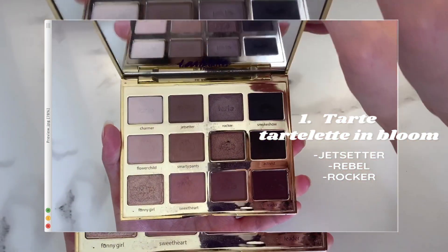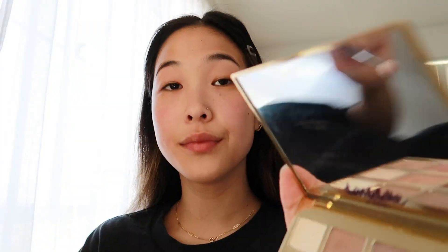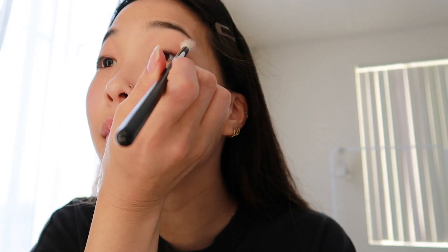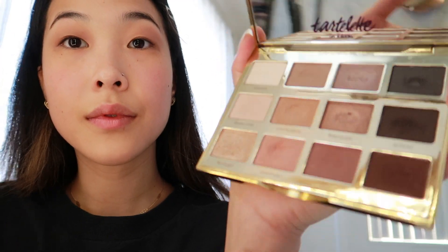The first thing I like to start off with is the eyes. Today I'm using the Tartlet and Bloom palette by Tarte, and I'm going to be using three different shades. The first shade I'm starting off with is Jet Setter, and this is going to be my overall base shade. I like to use a fluffy brush and use windshield wiper motions, as well as have a lighter grip on the brush so that I have more flexibility.